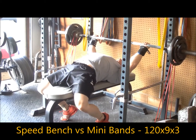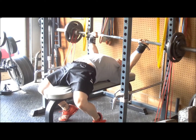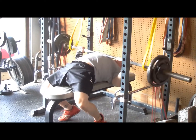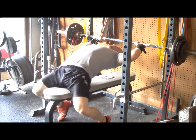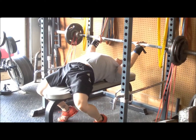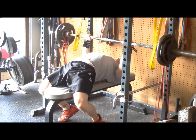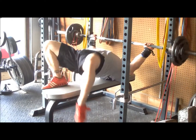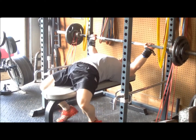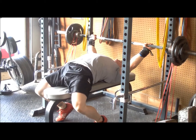I had speed bench at 120 pounds versus the minibands from 9 to 3, kind of playing with the grip again like I have been. This is a new block, taking some more sets since the weight is down — kind of get used to the bands, build up some volume and work capacity. I was really happy with the way this felt; bar speed felt really good.